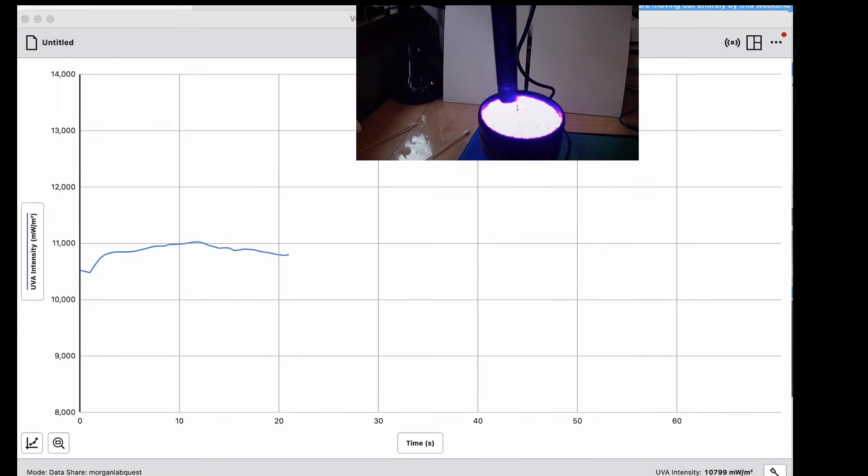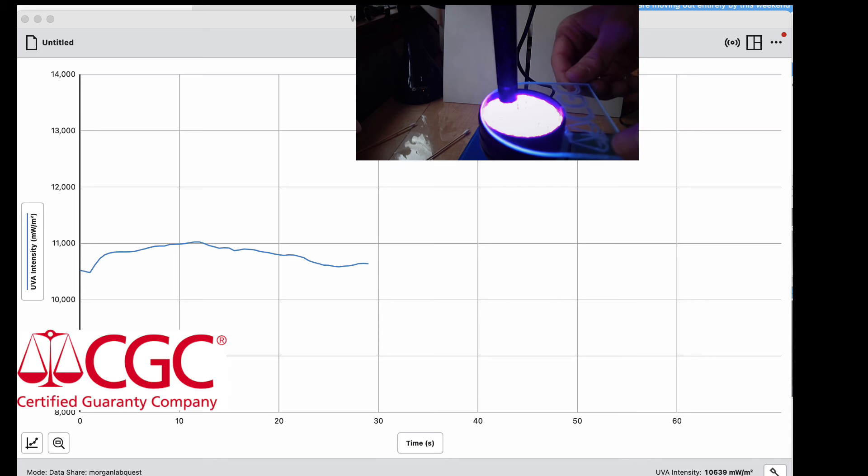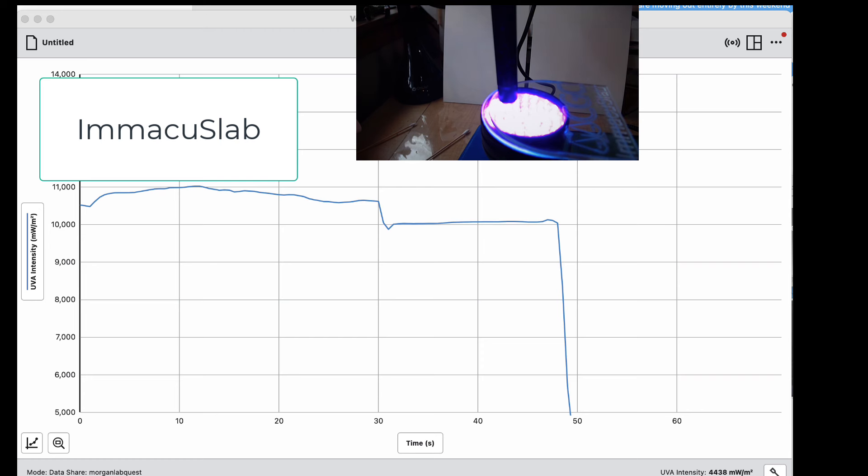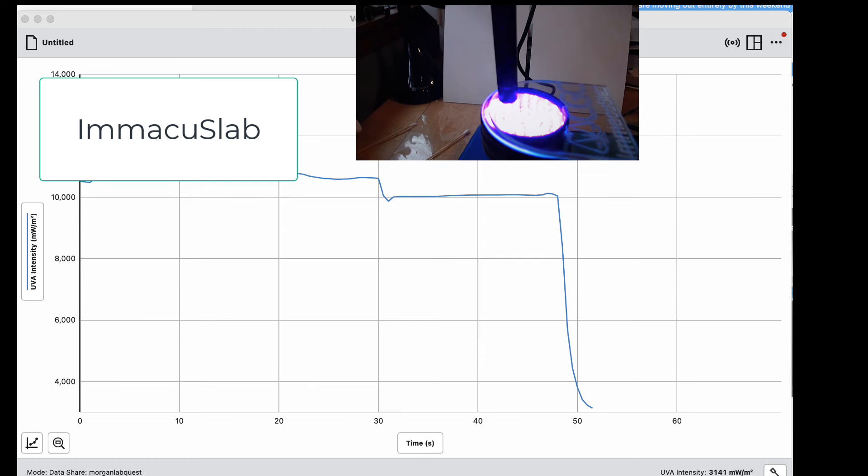We're getting about 11,000 milliwatts per meter squared. Nolan, go ahead and put the CGC in there. CGC — let's see the CGC results. Now go ahead and leave it; we'll let that go for a few seconds. Go ahead and add the Mackie slab on top of that. The CGC doesn't seem to be doing too much. It drops to pretty low. Let that go for a few seconds, then remove them both — go back up.